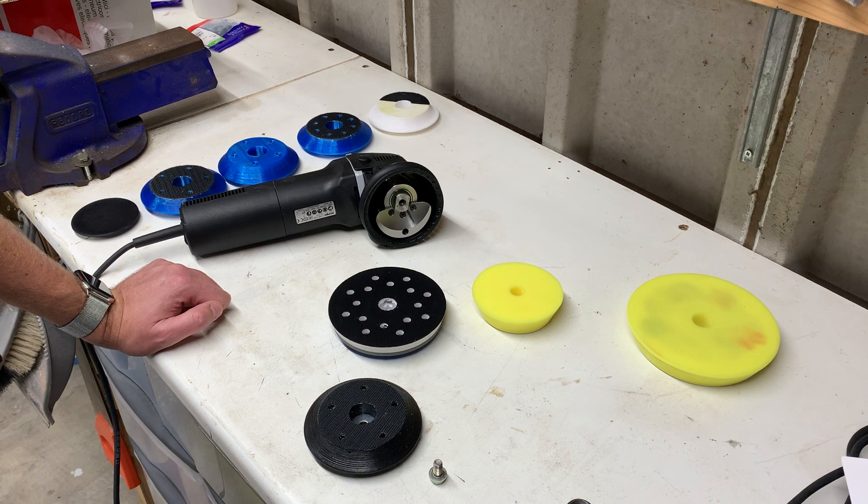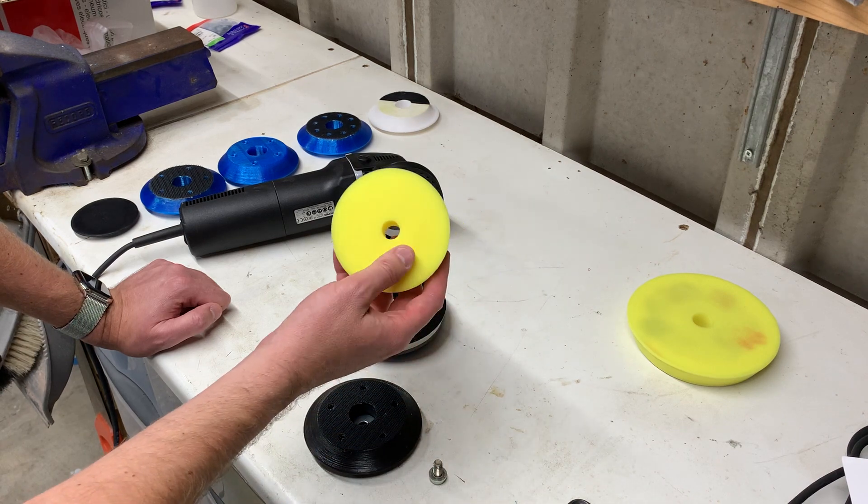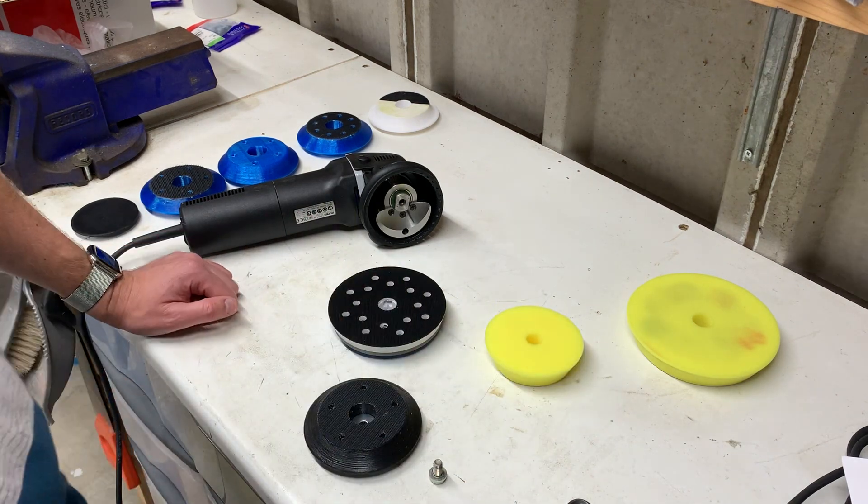One option was to pick up the smaller Rupes machine, the 75, but I didn't particularly want to do that because it's not something I'm going to use a lot, and it's £230–240 or something like that. So what I decided to do is have a crack at making a backing plate that would allow me to use the pads off the LHRI 75, the smaller one — that was the plan.